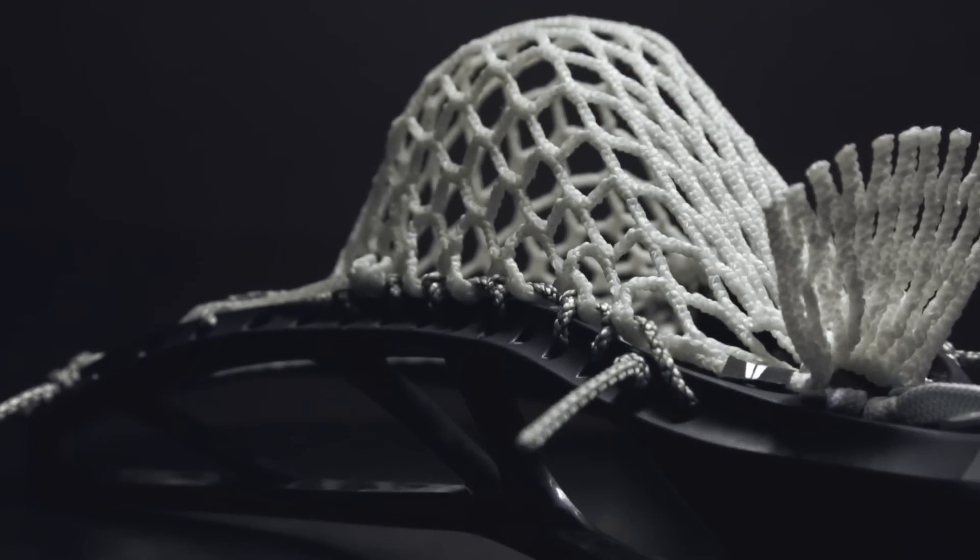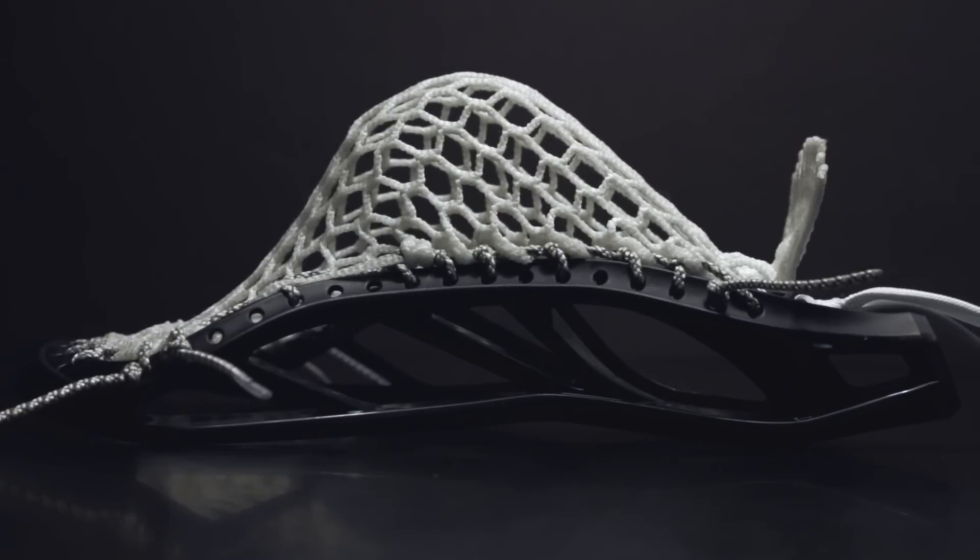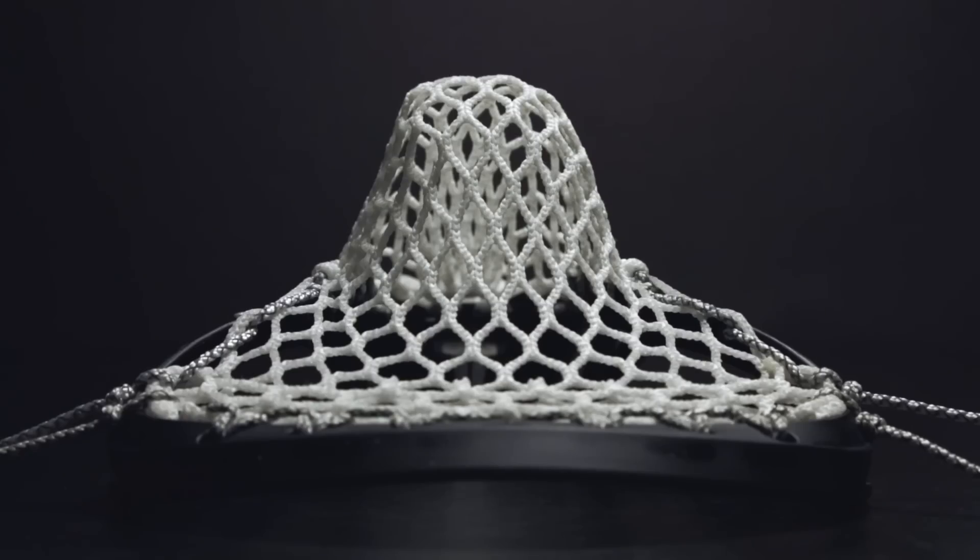Congratulations, you have now strung the C-22 pocket. This pocket is great for outside dodgers with a focus on shooting. It excels at the offensive middie position because of its outstanding hold and high to mid whip.